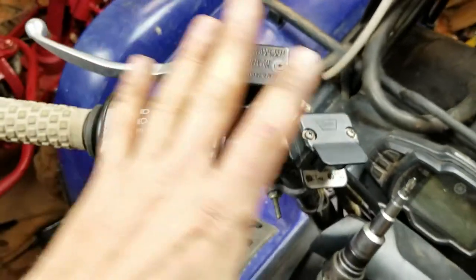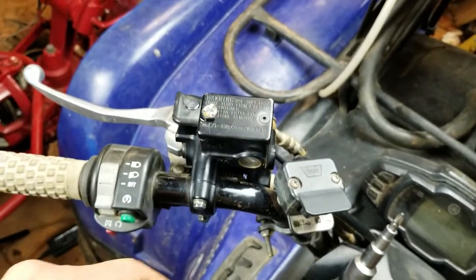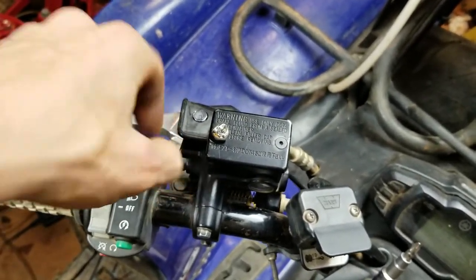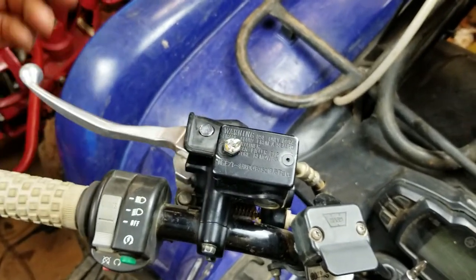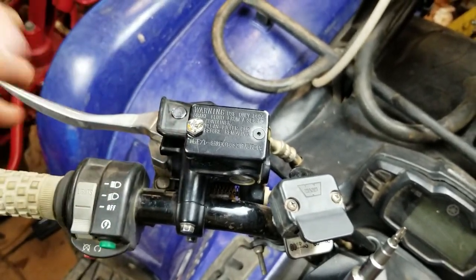Just soak everything you're putting on here — wet rags, wet towels, whatever. Soak it down good to protect the surrounding parts, then get in there with the welder. Ground it out right here on the brake lever. Just tack it on there real quick and back it out — it works flawlessly.